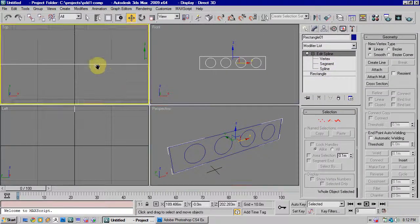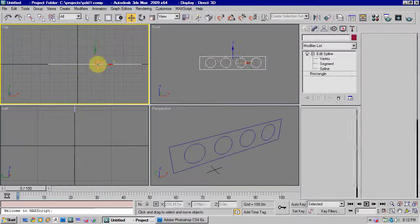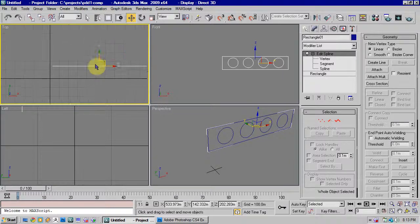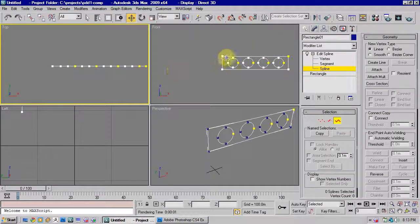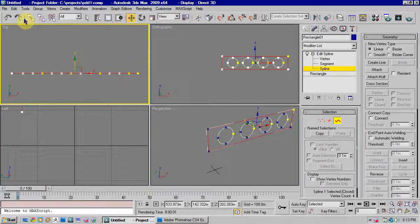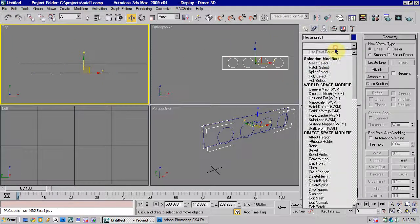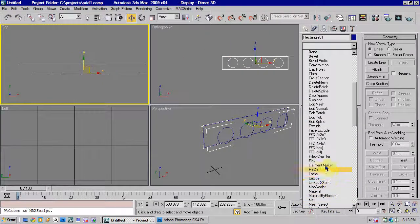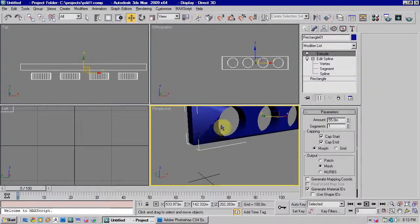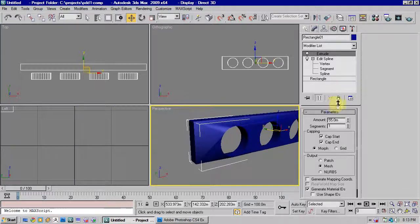If we just remove the extrude for a second, just so you can look at this — select all the splines and move them. Go into spline mode. You can see if I select the top spline, it's on exactly the same Y point as all the other splines. Now that's very important, because if it isn't and I put the extrude modifier on this object now, you'll see the shape comes up all distorted and doesn't model correctly.